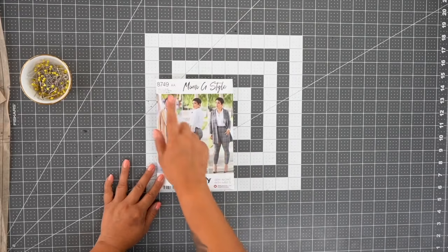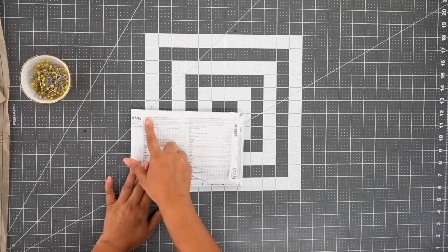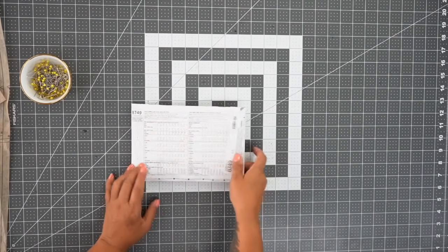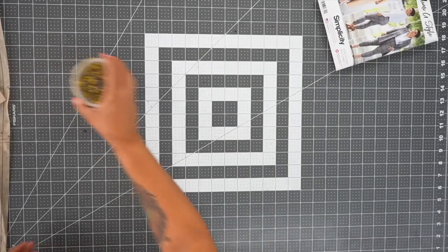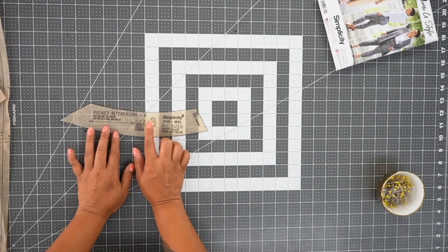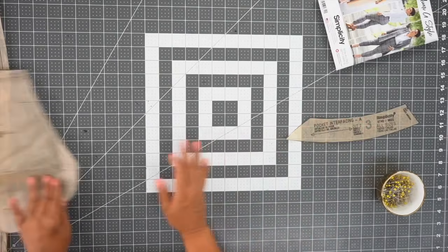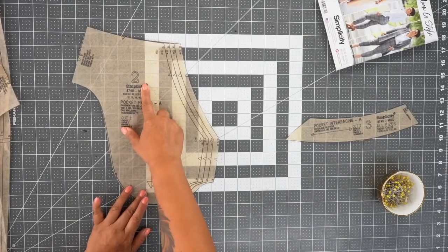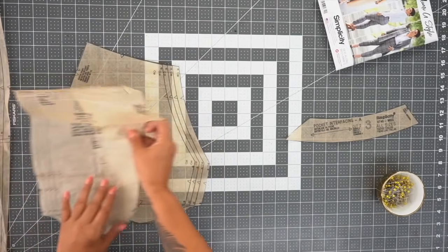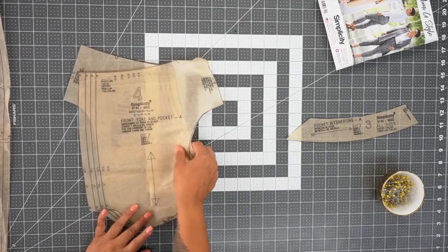We're going to be working on 8749 and we're going to make the pants. In the back of the envelope you have a list of fabric recommendations along with notions. You're going to need a zipper. You're going to cut out pattern piece number three out of interfacing only. You're going to cut out pattern piece number two, which is our pocket facing — cut two. And you're going to cut pattern piece number four, which is the front yoke and pocket — also cut two.